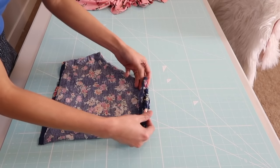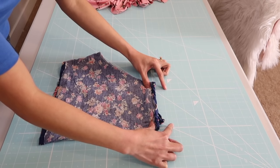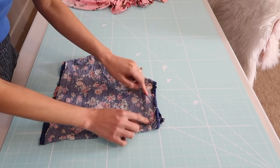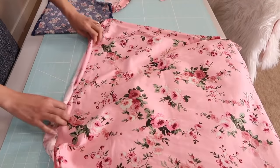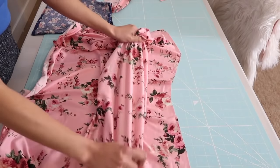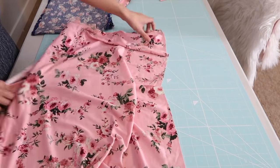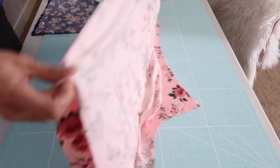This time I am not going to add any elastic on the waistline. I'm going to be doing a flat stretchy waistband. I will be using this leftover fabric from a previous sewing tutorial and it is about a quarter of a yard. I'm going to fold it like this — I am following the stretch so I can easily get in and out of the shorts.